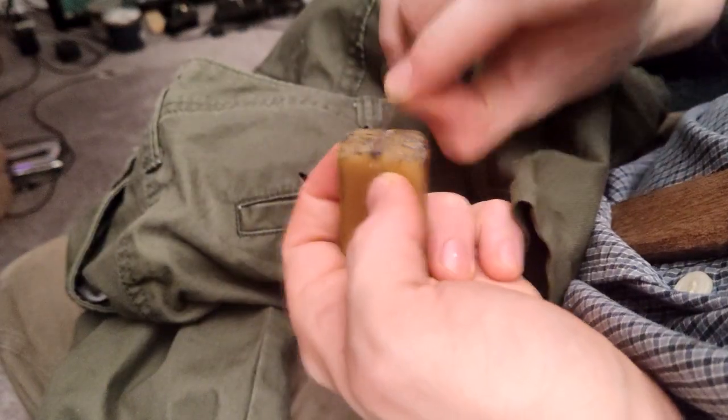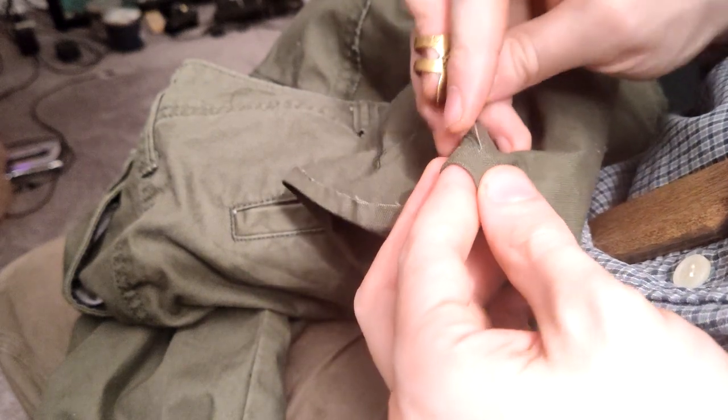Given how it's still a struggle, I'm waxing my needle from time to time, which was done historically in similar circumstances.